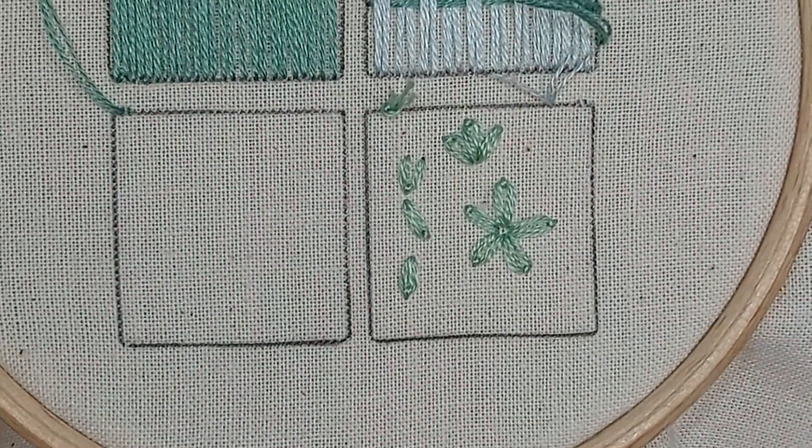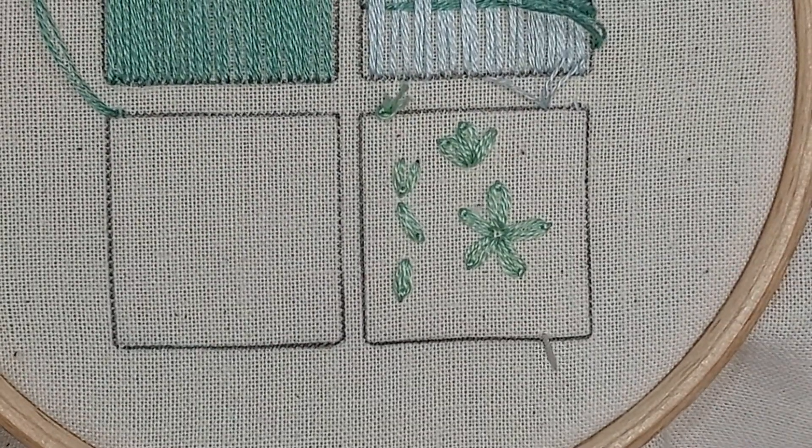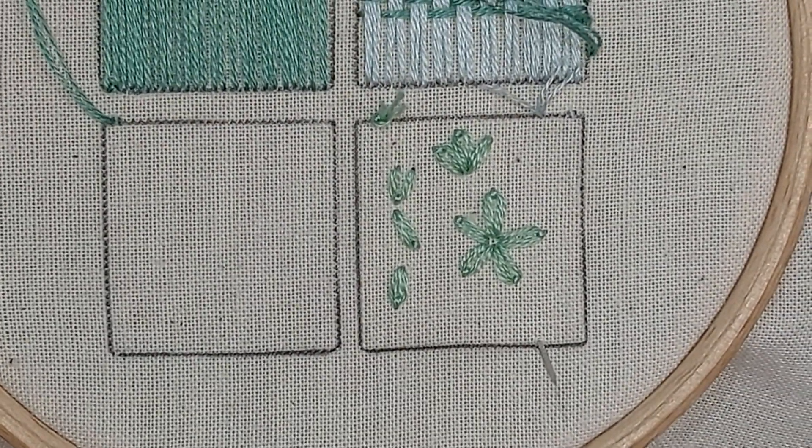So that's all the things you can do with your detached chain stitch. I hope you enjoyed that one — if you did, let me know in the comments and I'll be back again with another stitch soon.